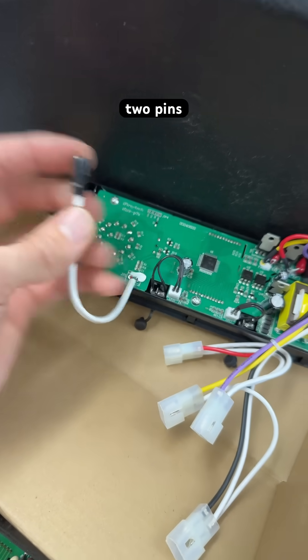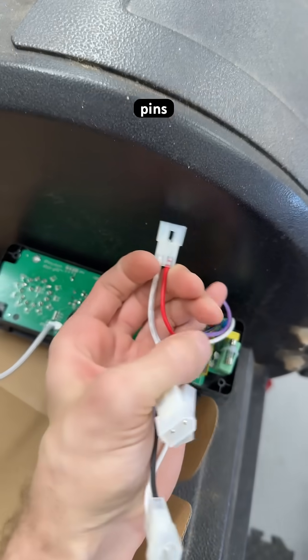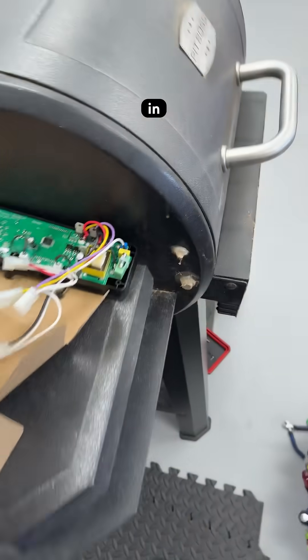This is two pins to talk to the thermocouple that lives inside there. Then we have a pair of pins that's going to drive the auger motor — so that's one actuator, sort of axially in there.